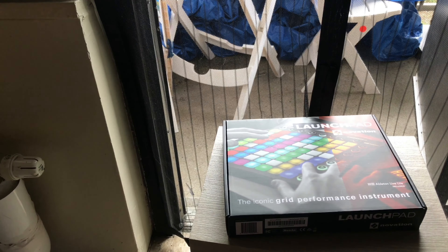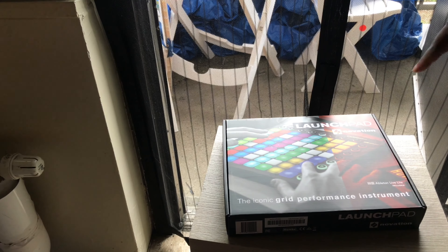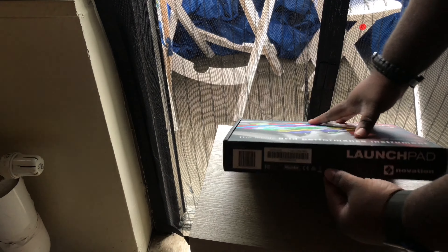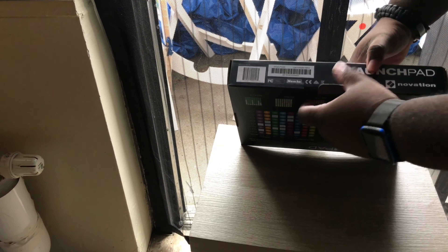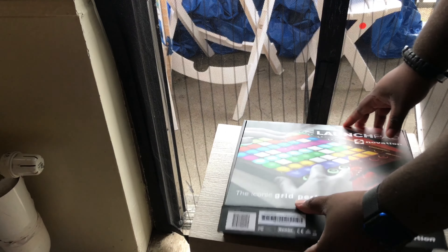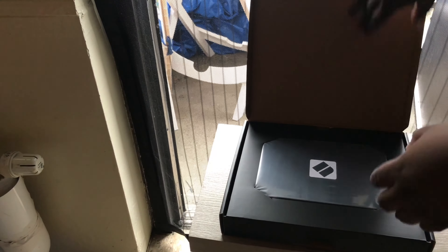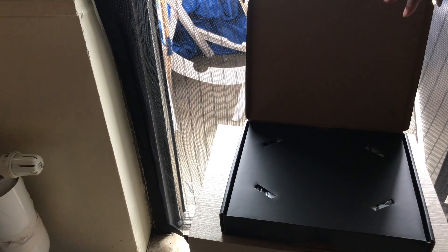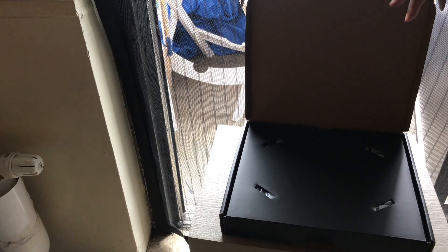Somebody was telling me I couldn't afford this in one of my other videos — so let's unbox this one. There's the paperwork — I already know what this is. Can't let y'all see this because it has my personal info. It came with Ableton Light, I believe. There's the launch pad right here — check it out.